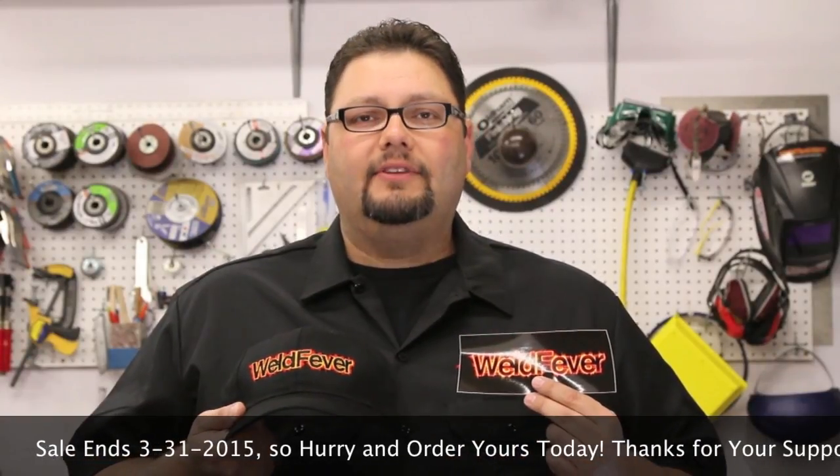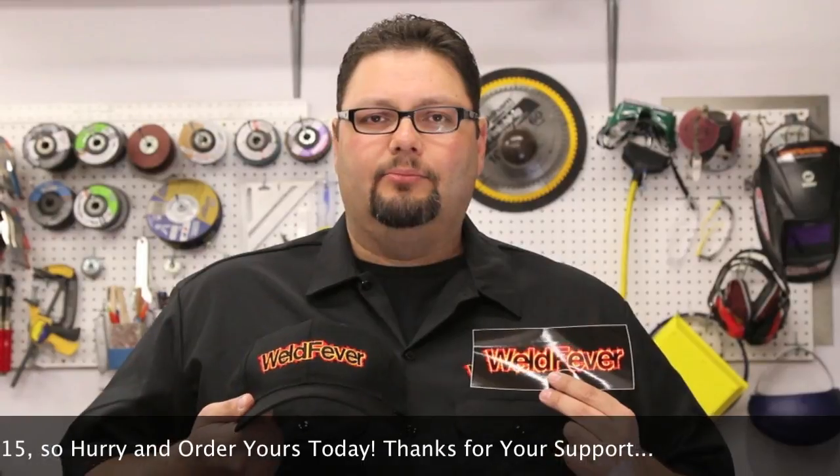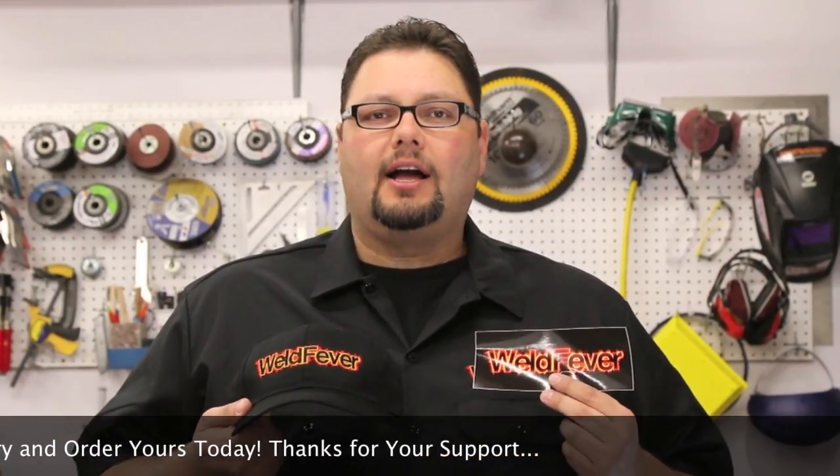Just as a reminder, we're having a special for Weld Fever Wednesdays. The special runs through the end of March and is on the Weld Fever cap and stickers. The cap is going for $14.99 right now — you have to enter the promo code WEDNESDAY at WeldFever.com. Click on the store, you'll get it for $14.99 and we'll throw in a sticker for you also. Make sure you support the show — we appreciate it.